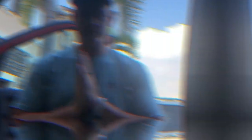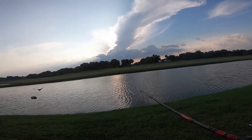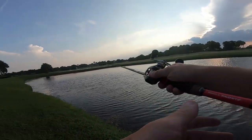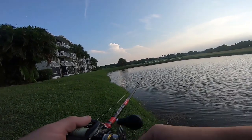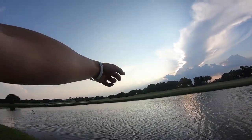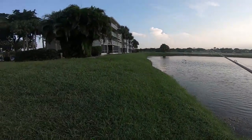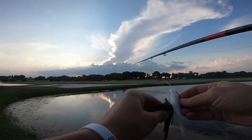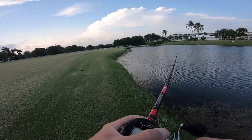What a beautiful day to be in South Florida. For the OGs of the Yak Squad — earlier this year, I think it was January, I caught my old personal best out of this golf course pond: seven and a half pounds, right over on that side. We're gonna walk around this way. I hate when you make the perfect cast and... we had a follower.